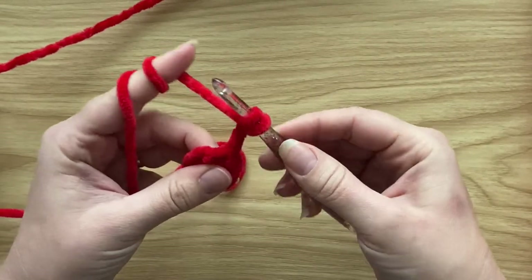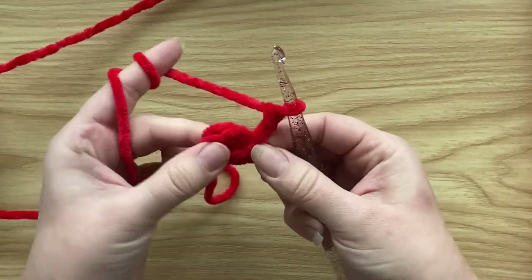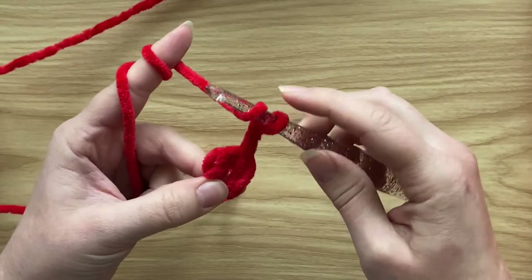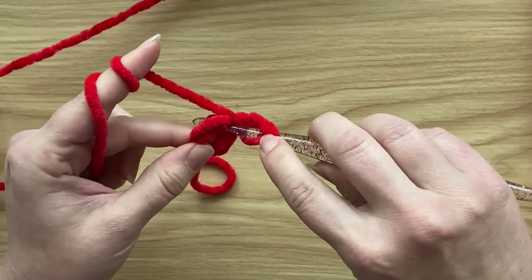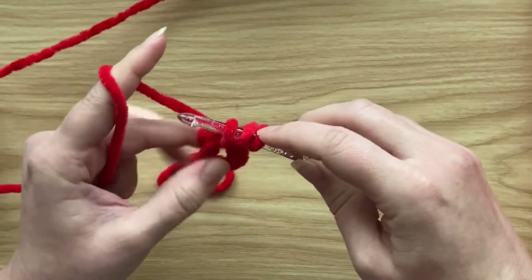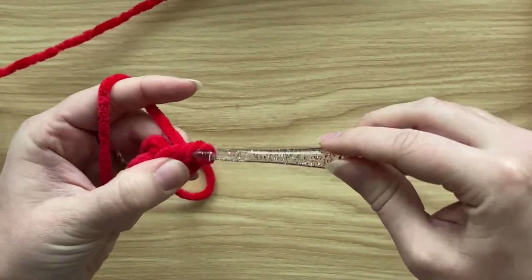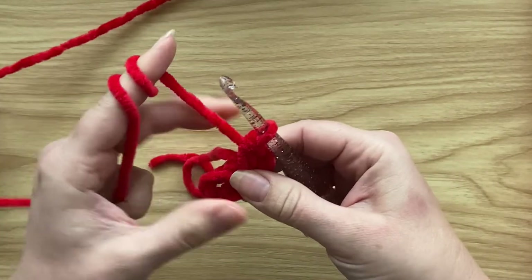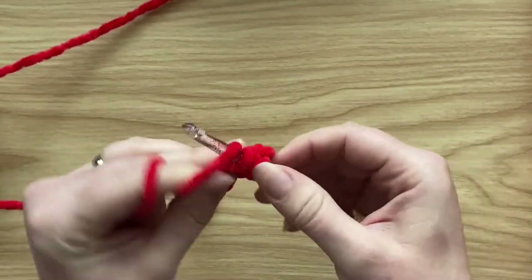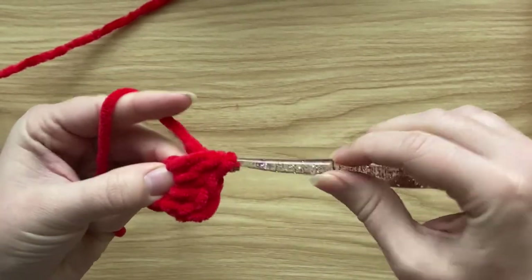I need 11 more half double crochets into the magic ring. I'm holding the tail end to be worked over as well. Half double crochet: yarn over, insert the hook through the magic ring, yarn over and pull up a loop — three loops on the hook — then yarn over and pull through all three loops. That's one half double crochet.